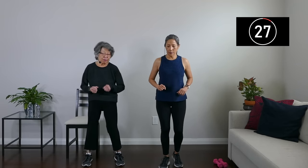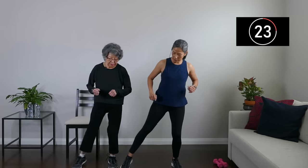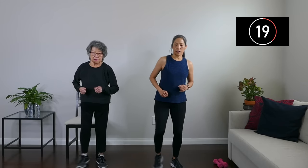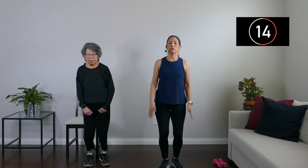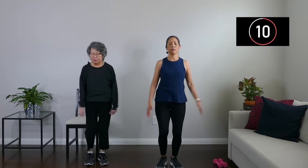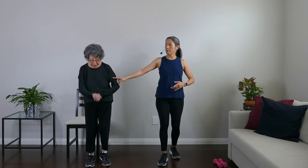Here we go — step out, step out. Yes, step out, out, out. Good. We're adding those arms: arms out with each one. And breathe. We're engaging that shoulder, and your hips, your legs — this is great. And watch it out, good job.